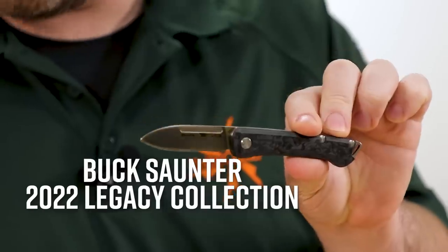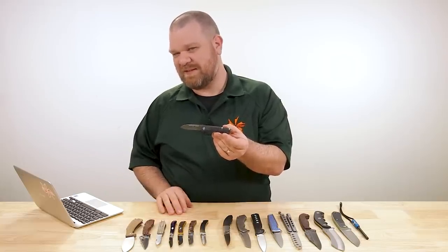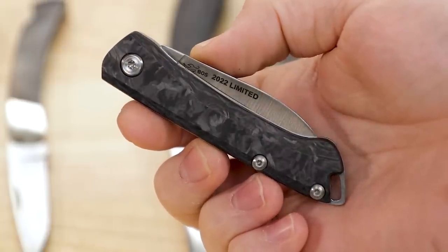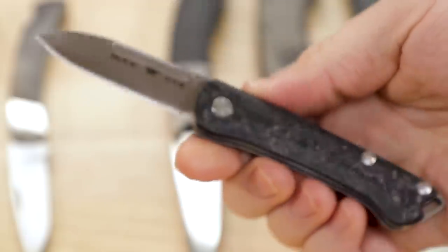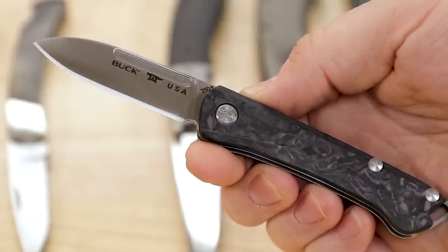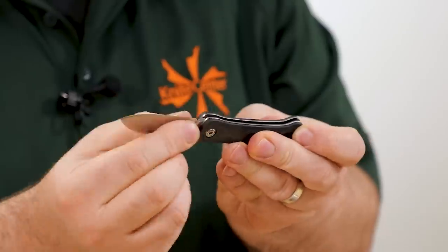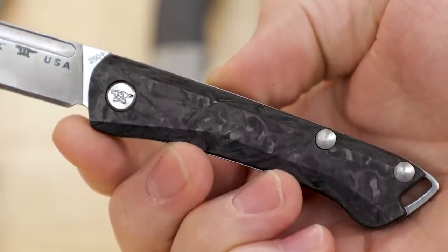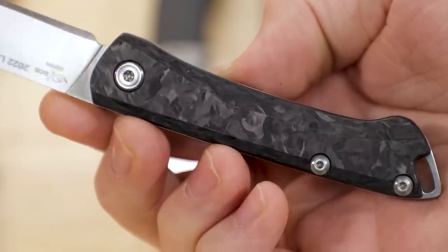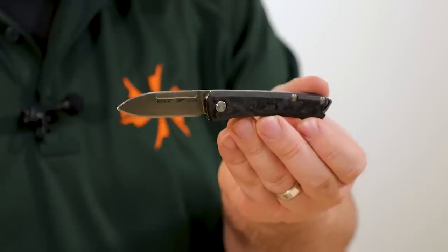Next, also from the 2022 Legacy Collection, is the Saunter — a more original design. $160 for this guy, S35VN at 2.5 inches on the blade, full flat grind, but no lock — this is slip joint construction. Walk and talk feels pretty nice; no half stop but the action is snappy. Nice broad fuller acting as the nail nick, and marbled carbon fiber for the handles, with a bail at the back for a lanyard. A classy gentleman's option and something a bit different from Buck.